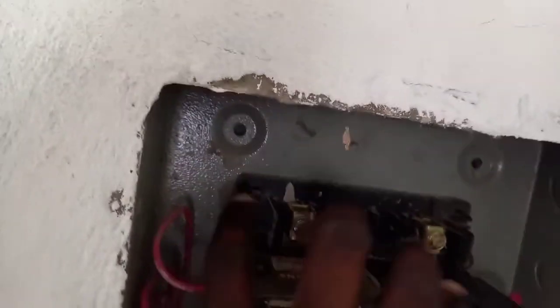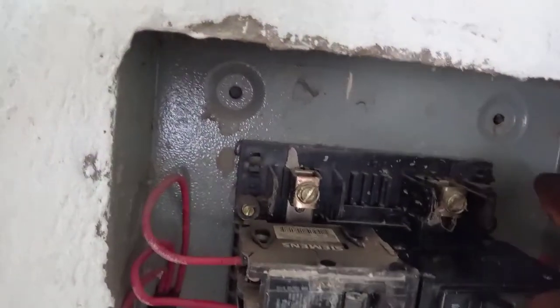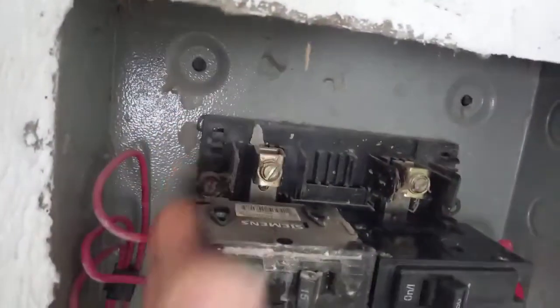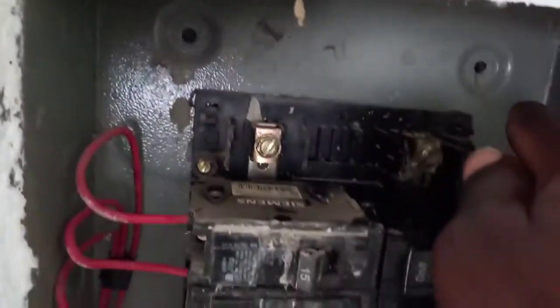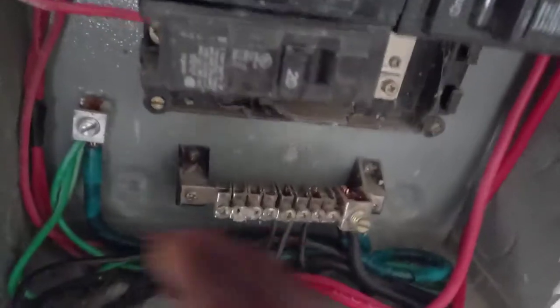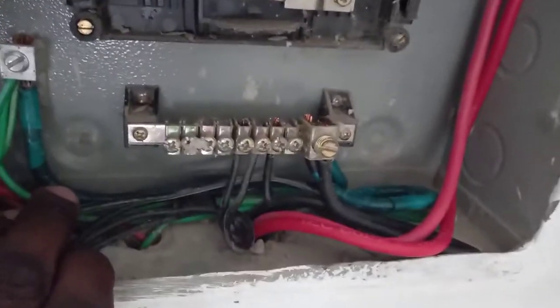Some panels have the link running across where the neutral bar is on one side and the ground on the other side, with a link going across. So you can see where we carry our ground wires to this bar right here, and the neutral right here.